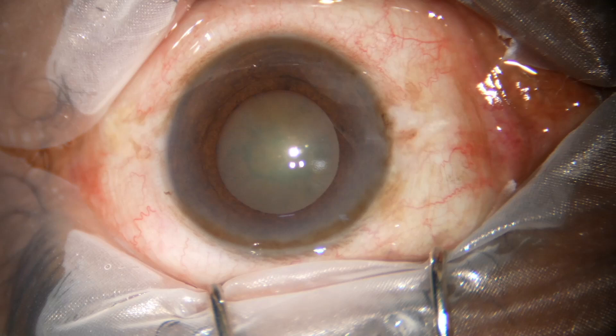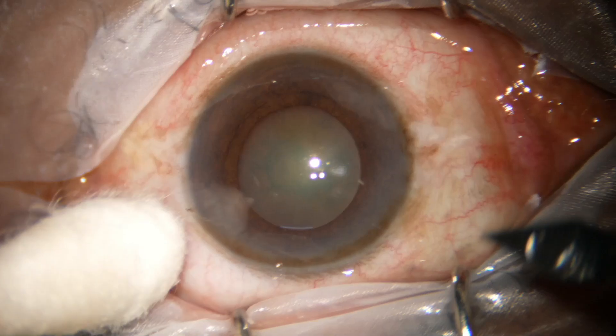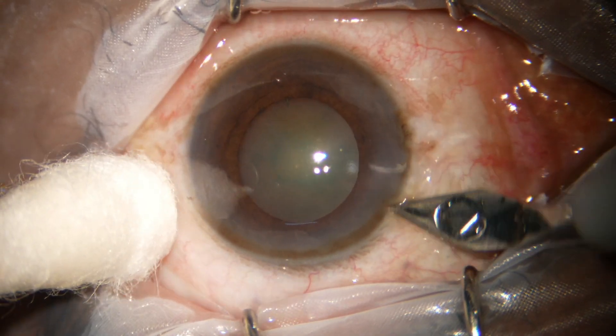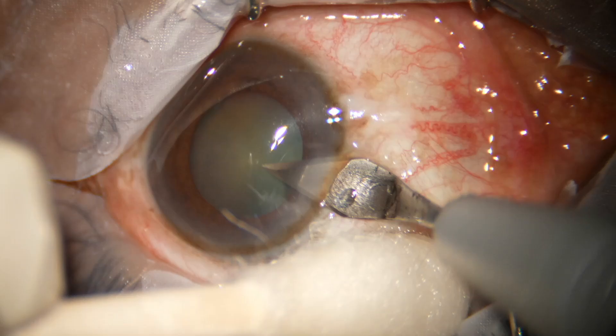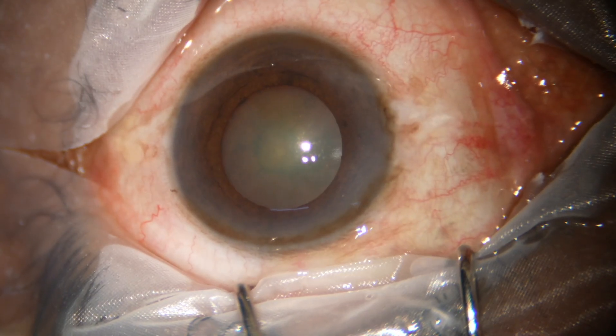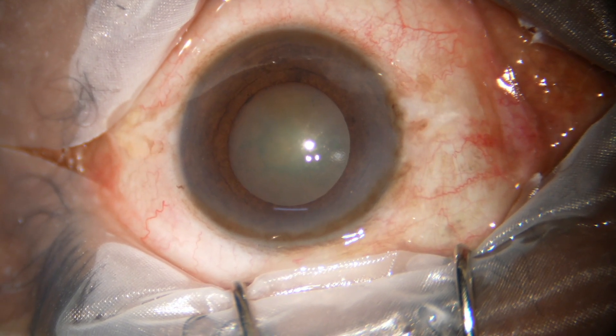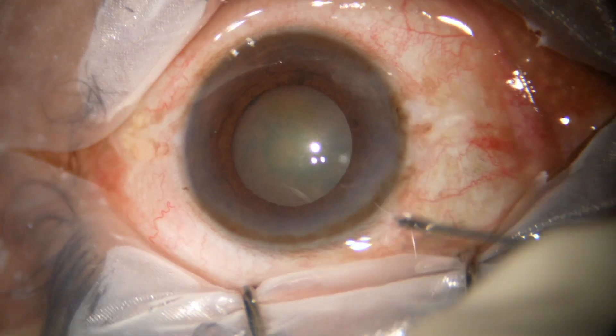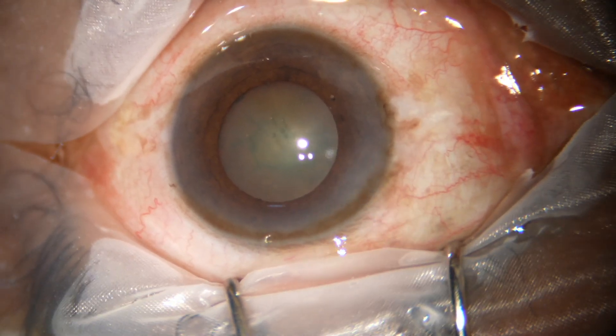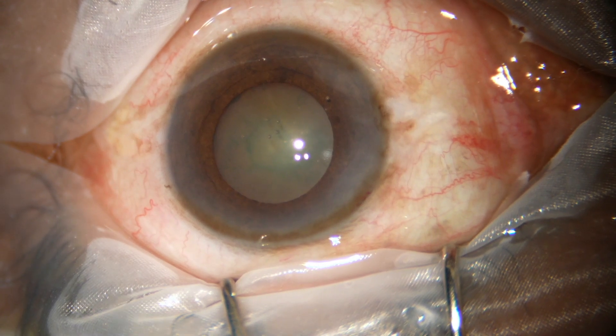Friends, this is a cataract with grade 2 nucleus sclerosis. The pupil is not well dilated — we can say mid-dilated. The size of the pupil is about 5 mm. But during emulsification of the nucleus, these kind of pupils usually come down further and surgery becomes difficult.